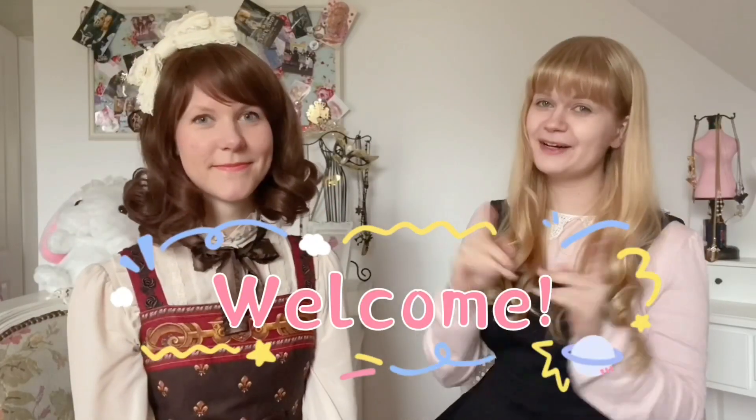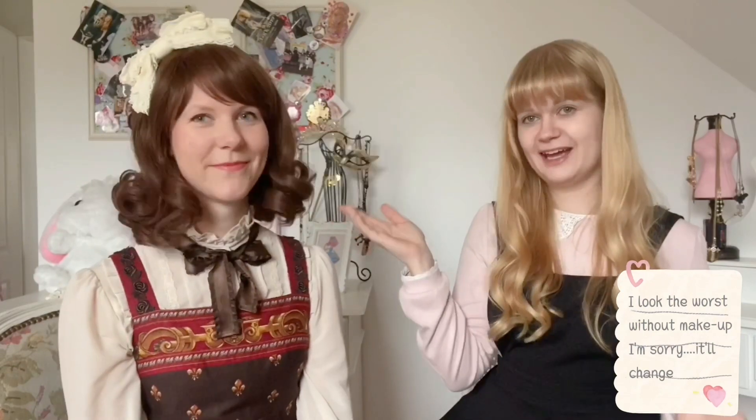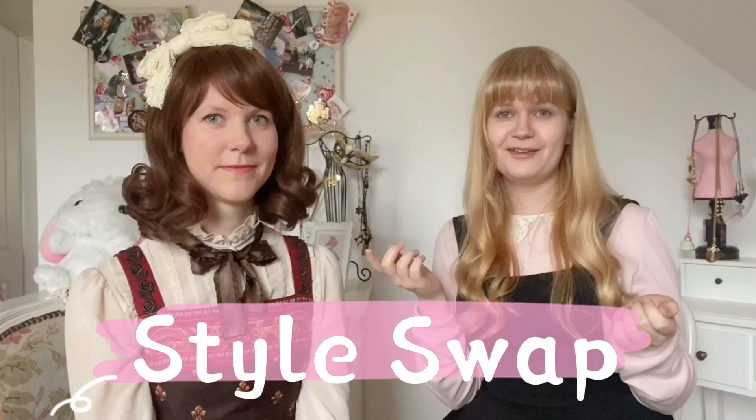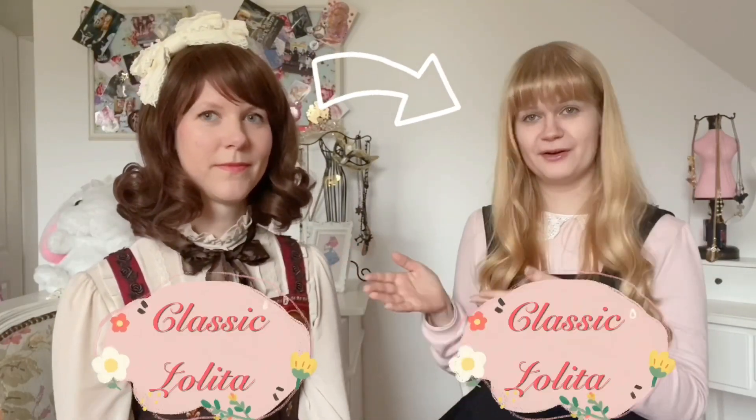Hello everyone and welcome to my new video. As you can see I'm not alone today — I'm here with my friend Laura. She's a classic lolita and today we're doing a style swap video. If you don't know what a style swap video is, it's basically her dressing me up in her style, which is classic lolita, and I'm dressing her up in sweet lolita.